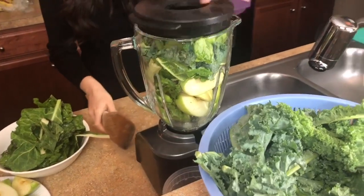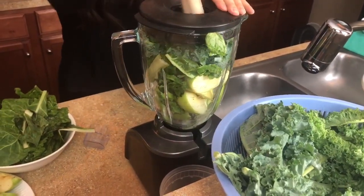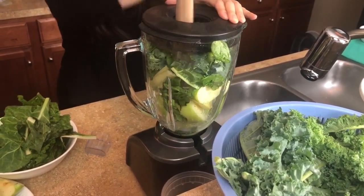Here's a video of me trying to push everything down because I had the bulky apples inside, so please try not to do that.